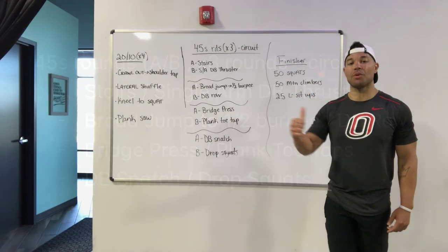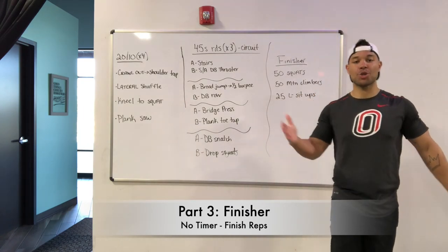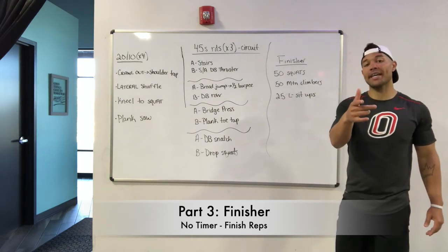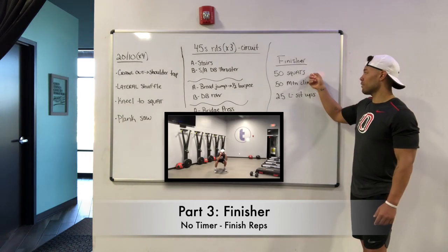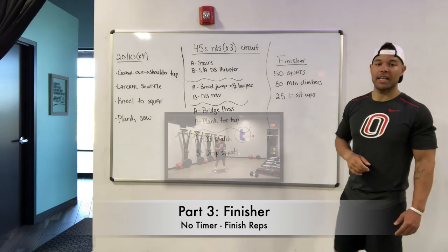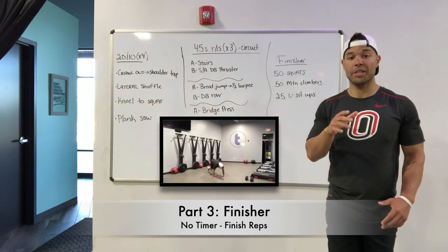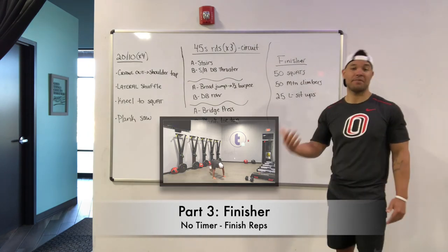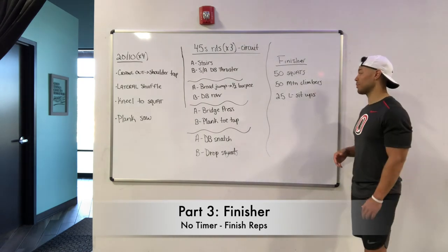Your finisher for today: we've got three exercises, no timer set. As soon as you finish that last exercise, you are done for the day. Your three exercises are 50 squats, then you will move into 50 climbers — and that will be total reps. So as you go each leg, one, two, three, four — it's not 50 left leg, 50 right leg, that would be 100. We're going 50 total on those climbers.